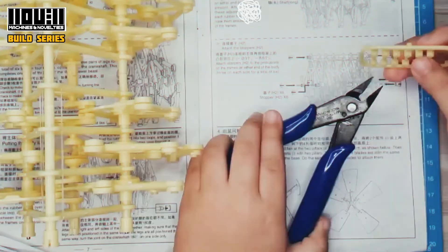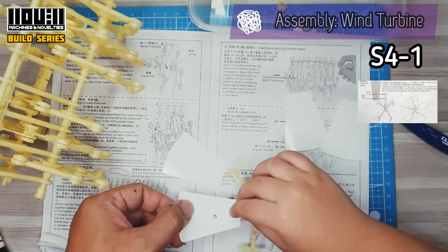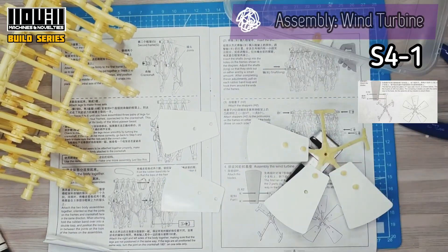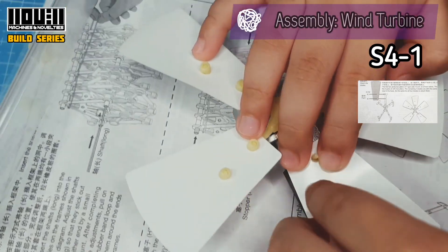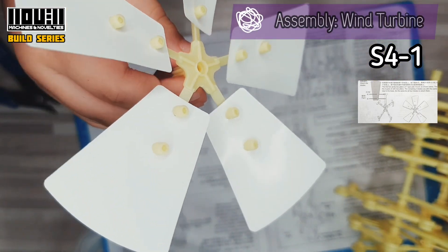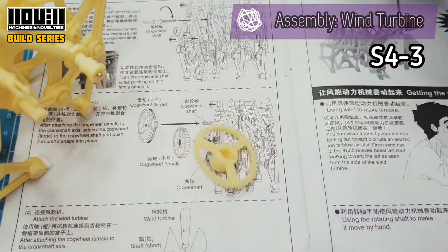We are in turbine assembly — let's go! First, we need to stop our eye, and we need to bind the base and blade. Let's go to the next step. Let's insert the cogwheel! Next, we will attach the cogwheels. One is small, one is large.